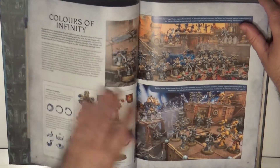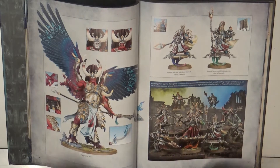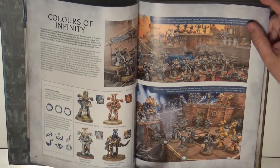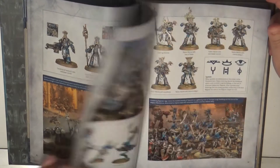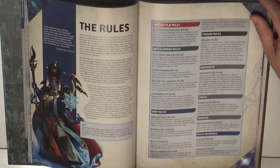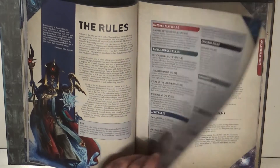Then we have the showcase — very typical — where we can see all the units and miniatures. I was looking for the new release since there was a new model in the box. You can see the color schemes for other types as well, and the Tzaangors and so on. Then we have the rules section covering match play, crusade rules for narrative, and of course open play.